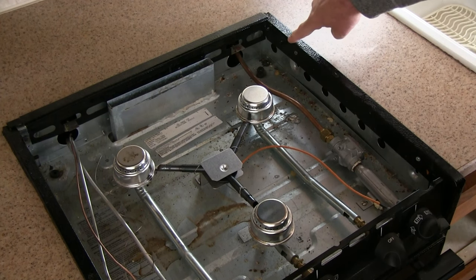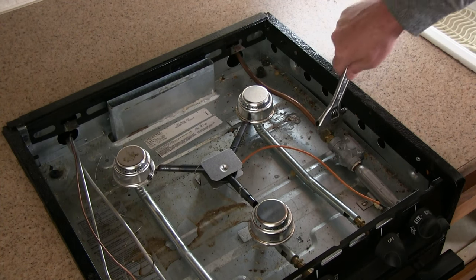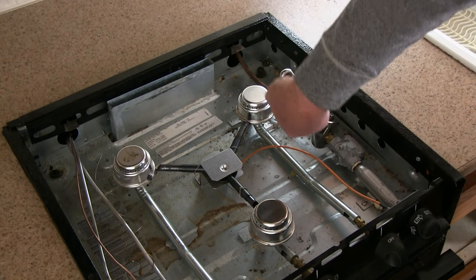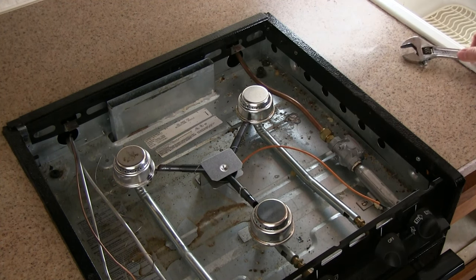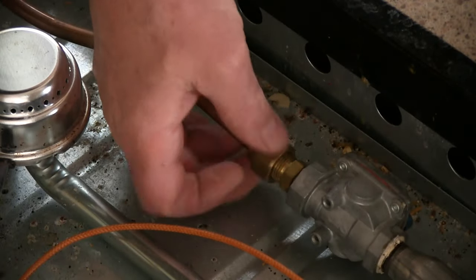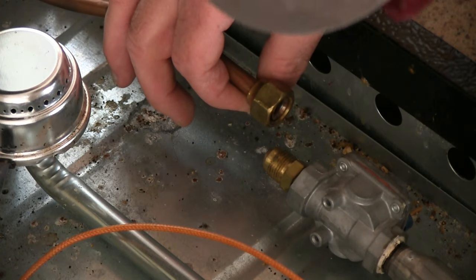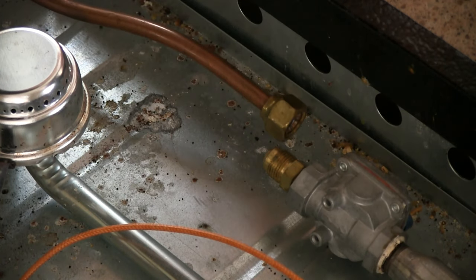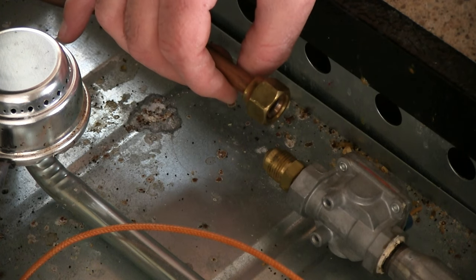Before I take out the other two screws, I'm thinking I should unhook it where the gas comes into the stove. There we go. I don't smell any gas. One of the techs out here where I store my RV told me that I might smell a little bit bleeding out — it just might take a few minutes for it to disappear.